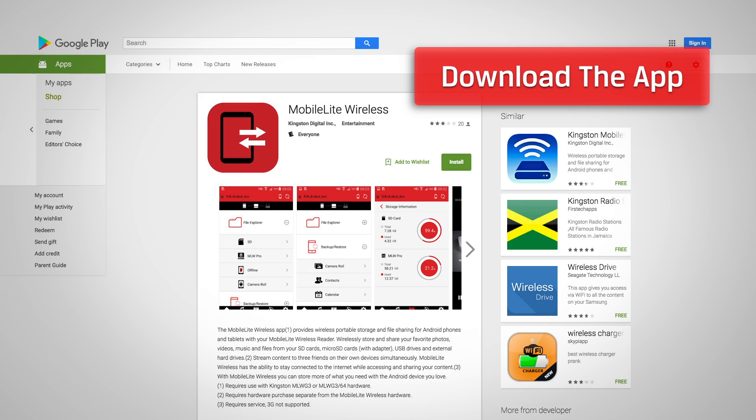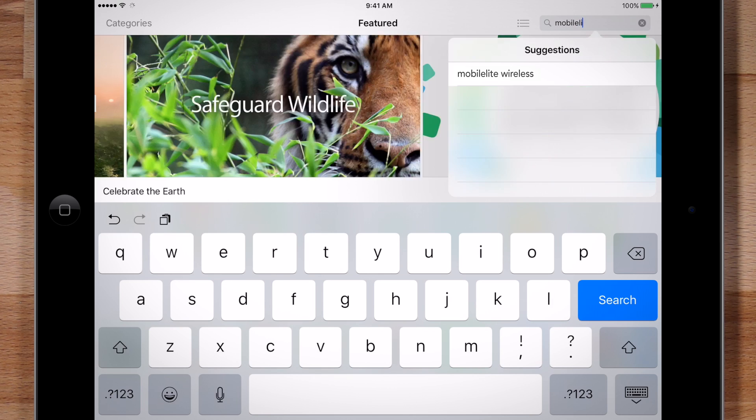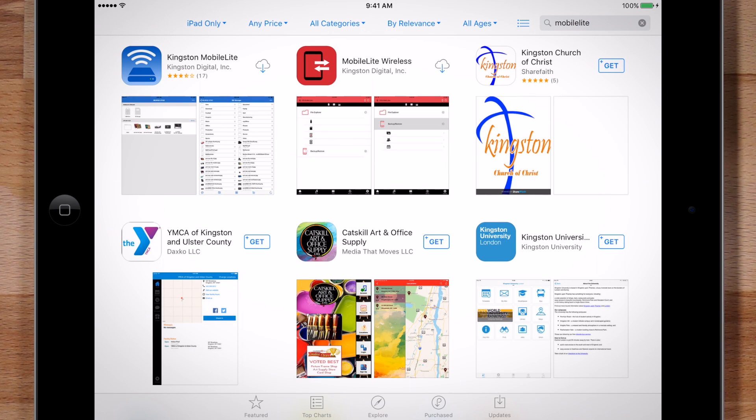The app is available on the iOS App Store, Google Play App Store, as well as the Amazon App Store. Simply search for Mobileye Wireless and download the latest version.